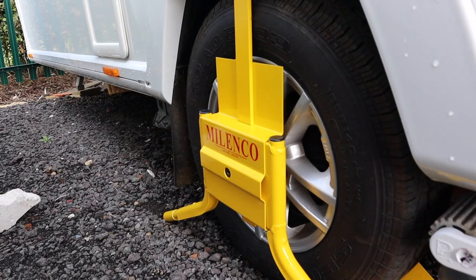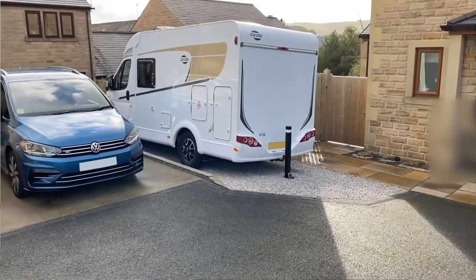Hi everybody, welcome back. Hope you are well and keeping safe. Recently I've created some content for Caravan Guard — I usually create a lot of their content — and this one is all about security on caravans and motorhomes.